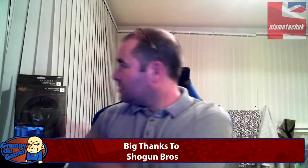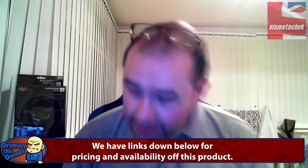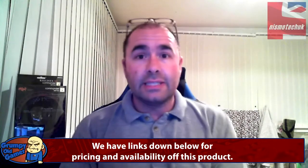Hi guys, Neil from Nismotech back again with another review. Today we're looking at the Shogun Brothers Ballista Mk1 Commander Series Gaming Mouse. The guys at Shogun Brothers kindly sent us this a few weeks ago. I did the unboxing just before I went on holiday, actually took it away with me, used it a bit while away, and I can categorically say it is the nicest gaming mouse I've had the pleasure of getting my hands on.